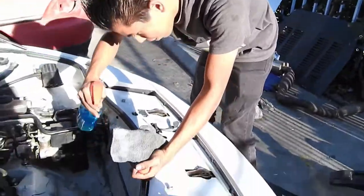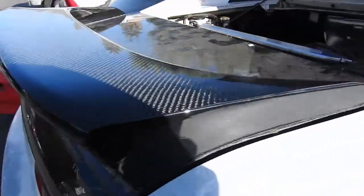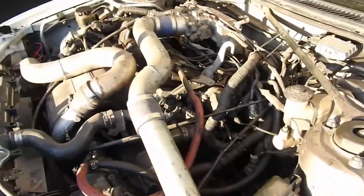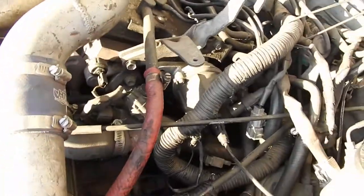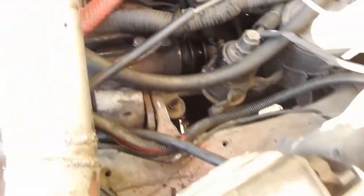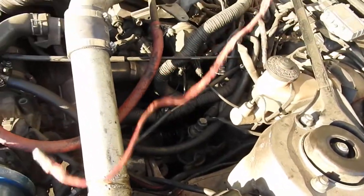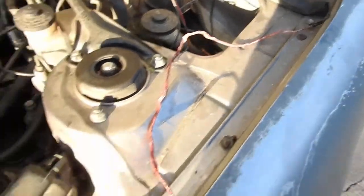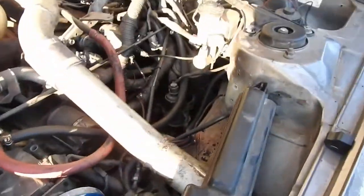So there you go guys. I actually ended up putting a thicker one — as you can see right here — and I bolted it right here. And this is the old one right there; all the insulation came off. This is garbage.